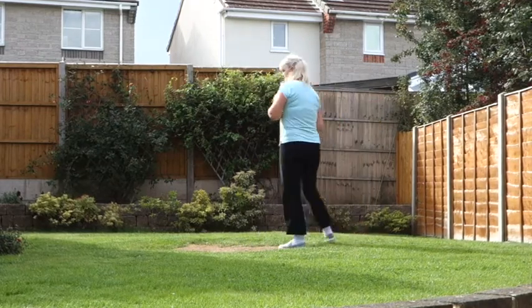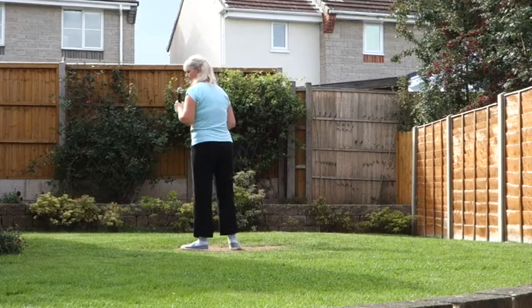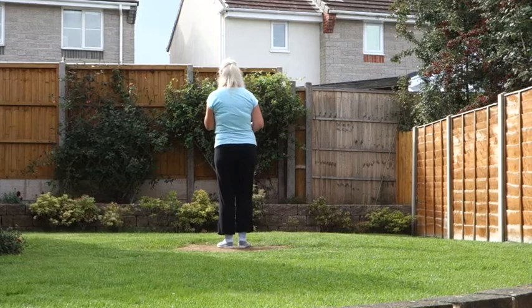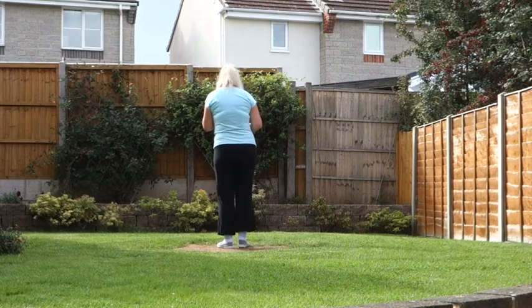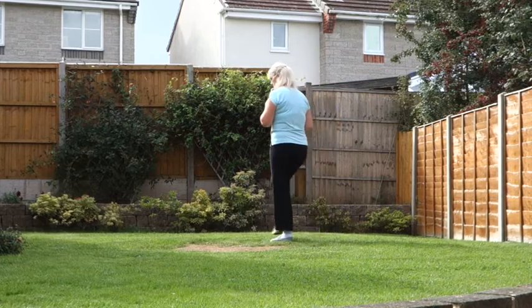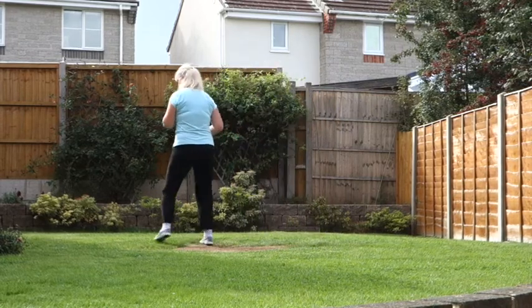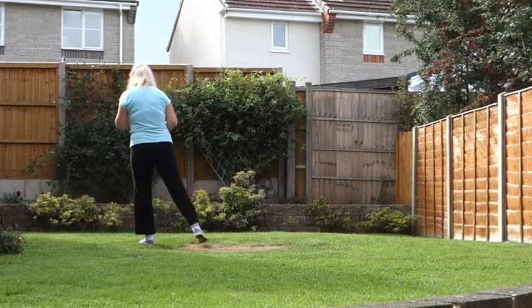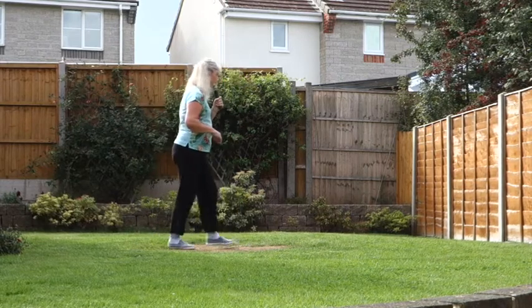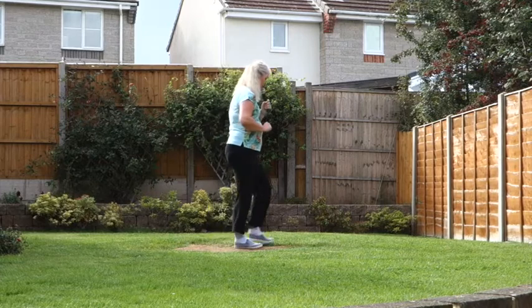Let's add that to the top: chasse to the right, right foot leading — 7, 8. Right chasse, back walk, side strut, cross strut. Left chasse, back walk, point, turn, point, close. Step, cross, back, side, right shuffle, left shuffle.